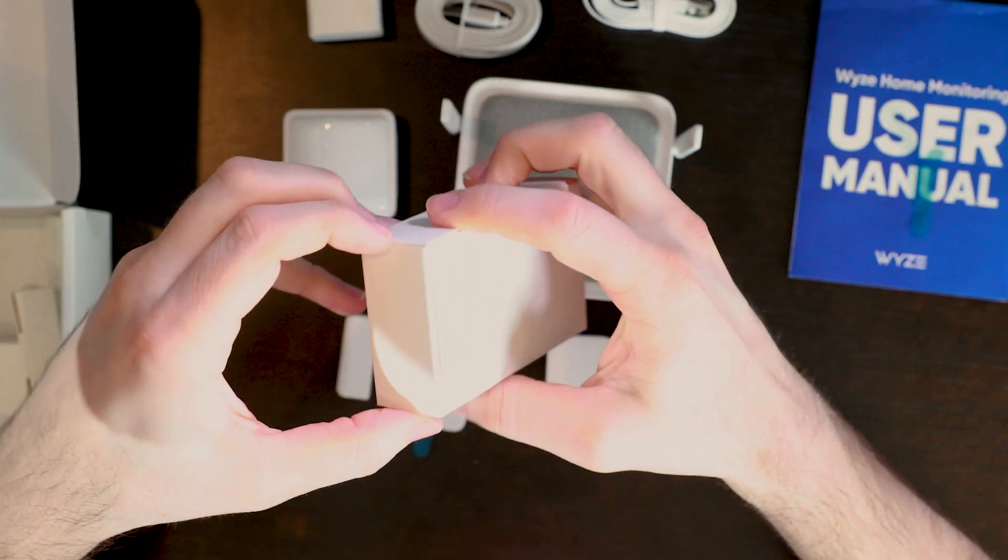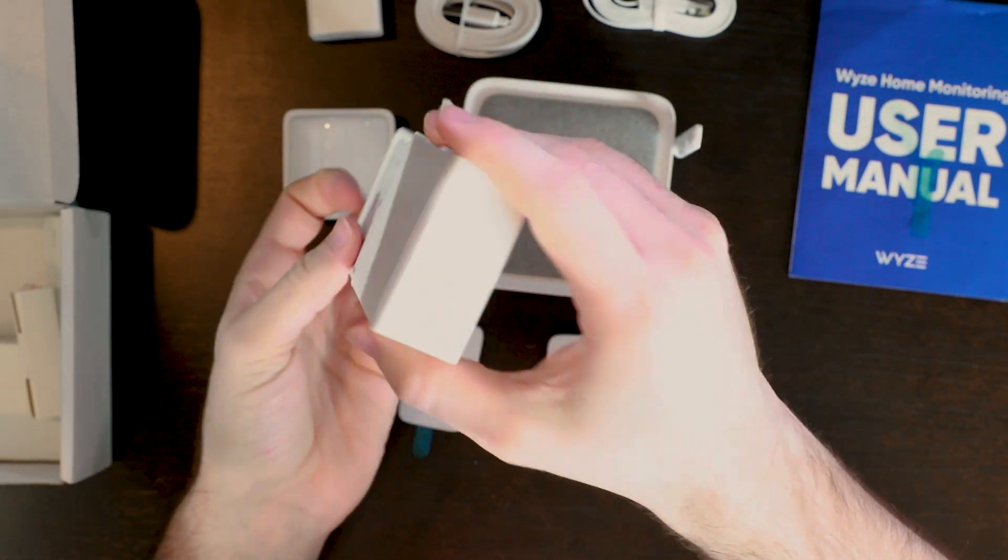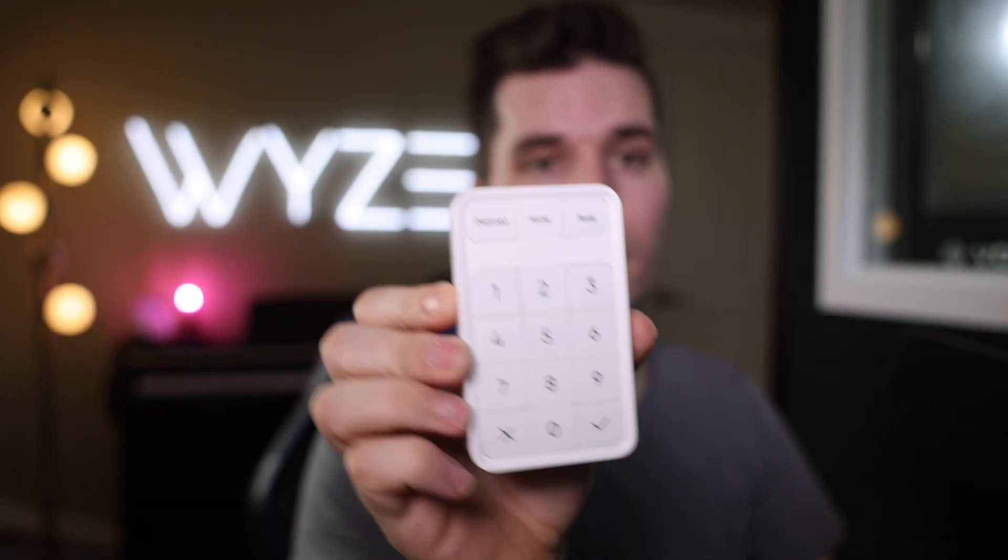Last but not least, we have our keypad. The keypad will take three AA batteries, no wires needed, and you can just peel it off and put it anywhere on the wall.